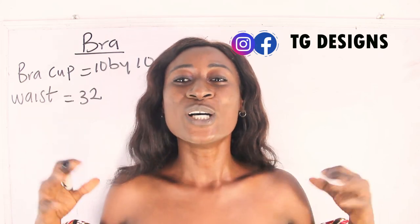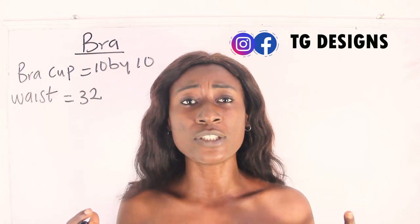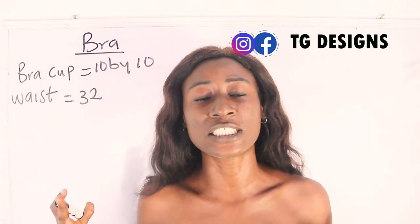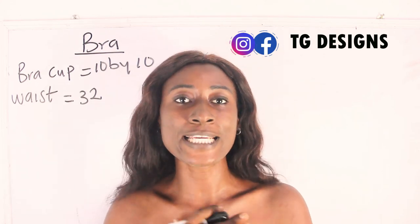In this tutorial we are going to make a simple video on how to cut and sew your bralette. The basic measurements required are your bra cup and your waist measurement.